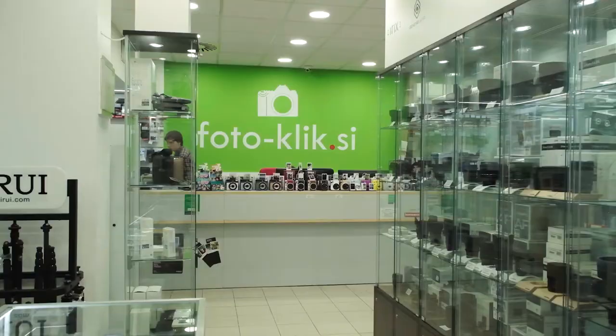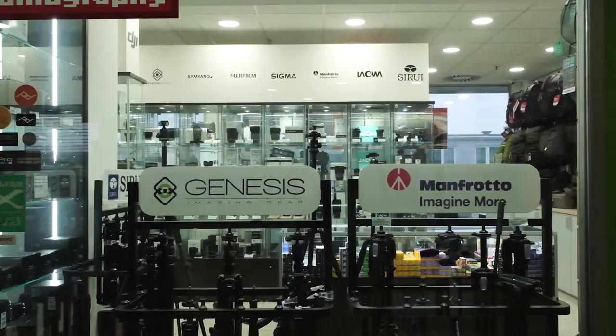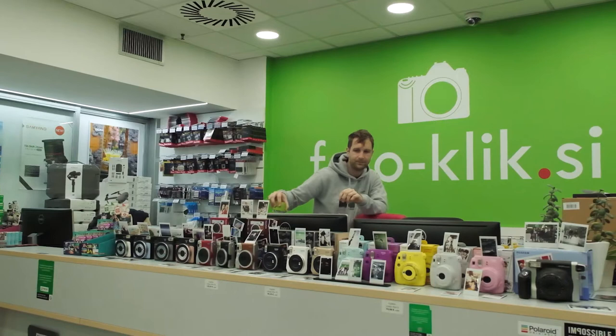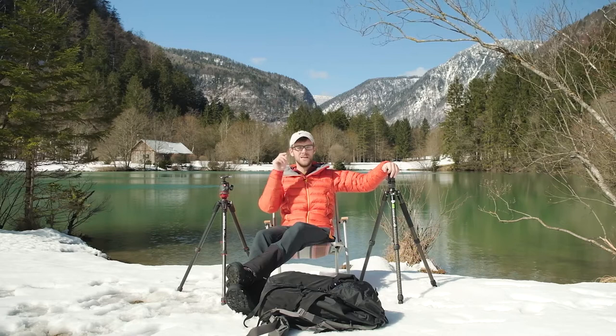I went down to Photoclick, my local camera store here in Slovenia. Guys, just quickly make sure you go down and shop at your local camera store because they give you local advice, they keep the shop fronts open, they keep jobs in business — which is most important — and they introduce you to new products just like they did for me with the Genesis tripod. So make sure you shop locally, it's very important.